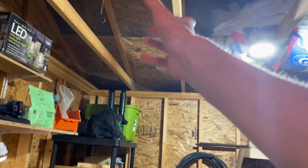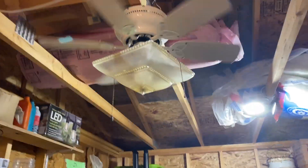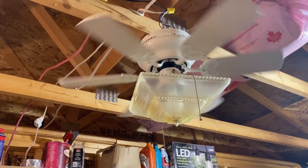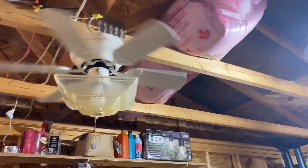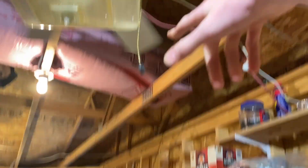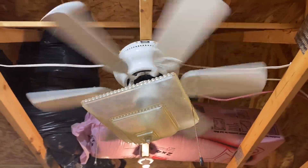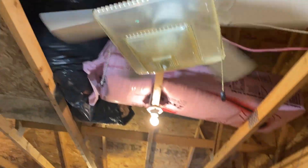I know the shade is crooked — I couldn't get it to sit straight. I have to lift it up off of the shade. It's actually made out of plastic, because if I just pulled it, it would just move the shade. So I didn't want to do that.